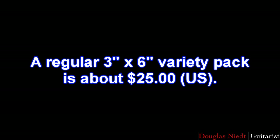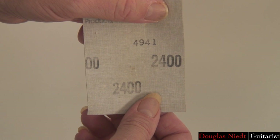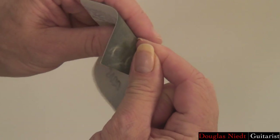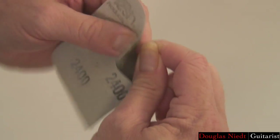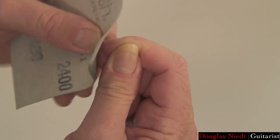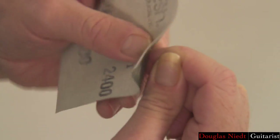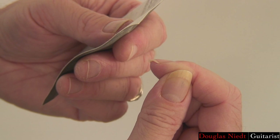This stuff is not cheap — a regular 3-inch by 6-inch variety pack is about $25. Start with the 2400 grit, put it underneath the nail, and rub into the corners, straight on, and on top. That flexible cloth backing allows you to get right into all those nooks and crannies at every angle. Leave the nail dust there — just a little bit of debris — before moving to the next grit.